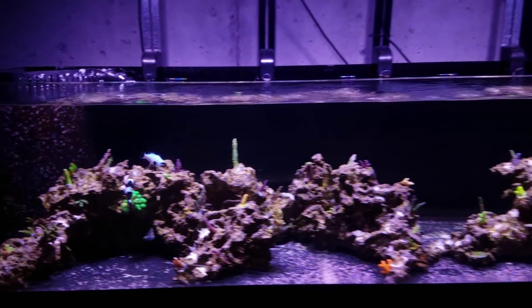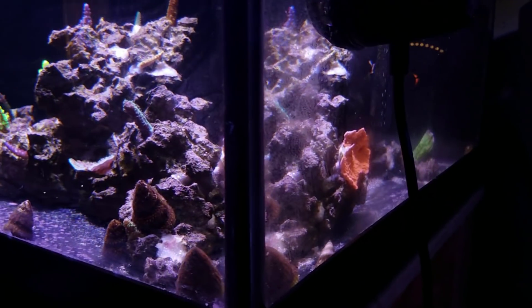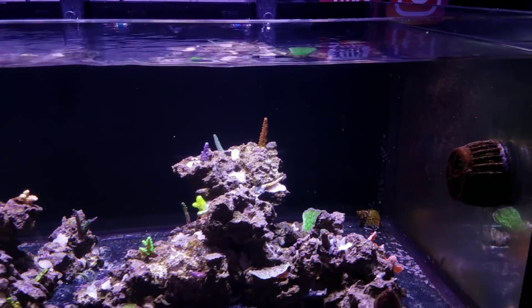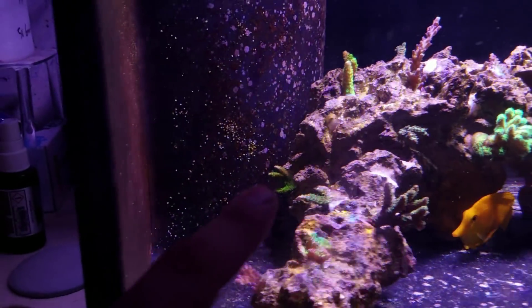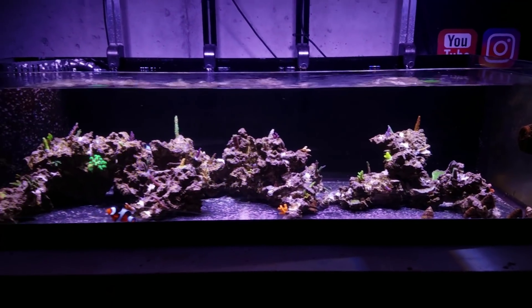I did add some miscellaneous frags a couple days ago — a little bit of red Monty over here, which is dirty, so that's not encrusted yet. The green Monty is not encrusted on the back there, and then some green Digi over here which is not going to be encrusted yet. But other than that, everything else is attached to the rock and doing pretty well.